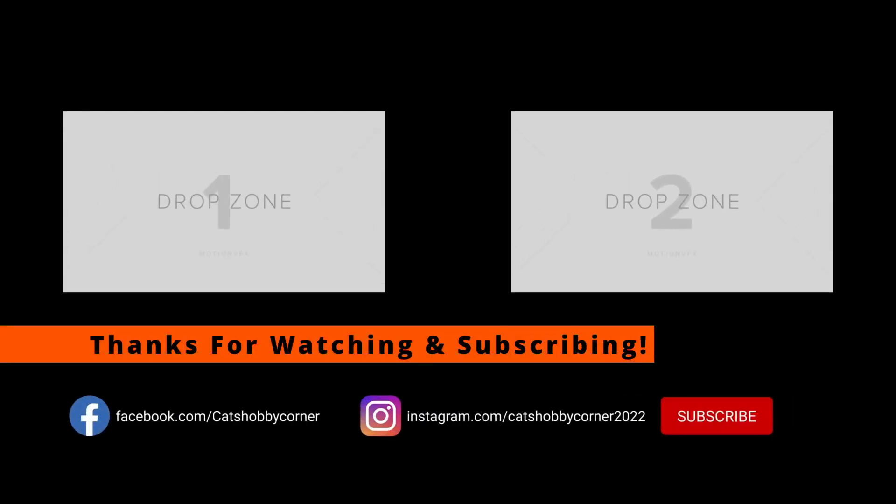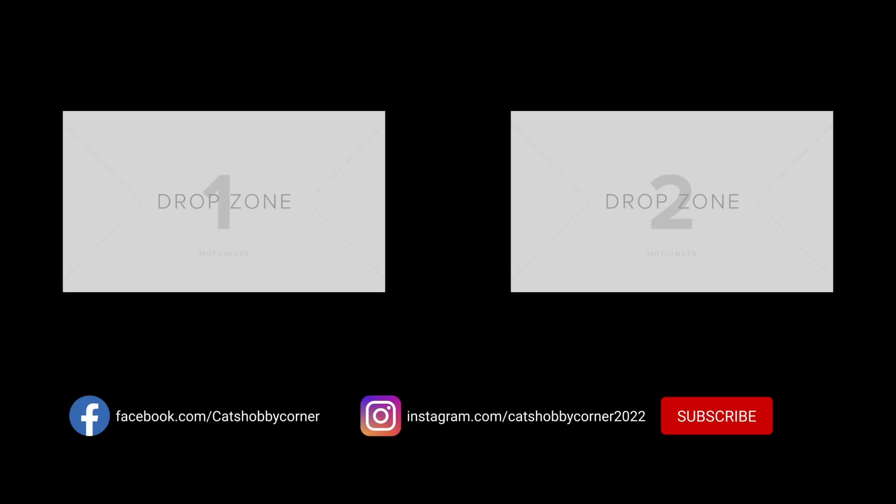Hey guys, thanks for visiting Cat's Hobby Corner. Be sure to hit the like and the subscribe button so you'll get the content as we put up new videos. The channel's growing, and it's all because of you. Thanks again.